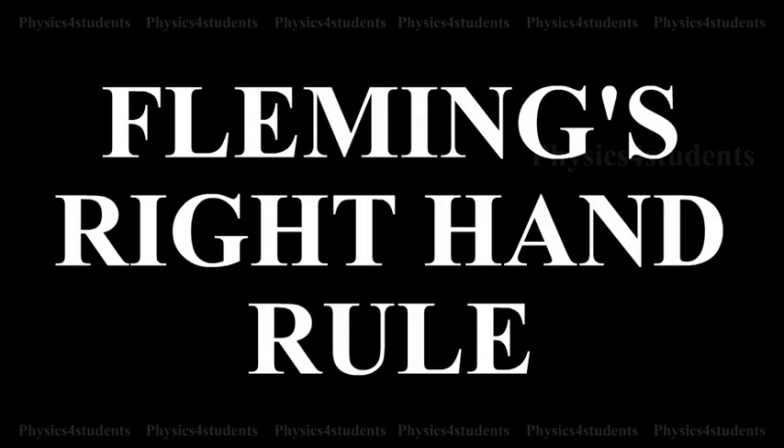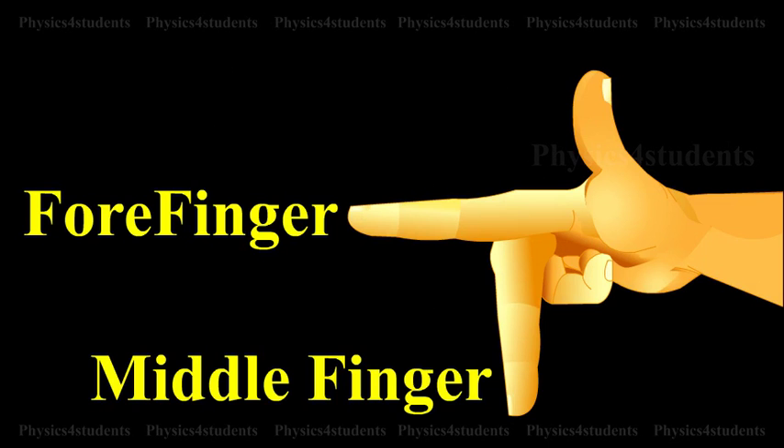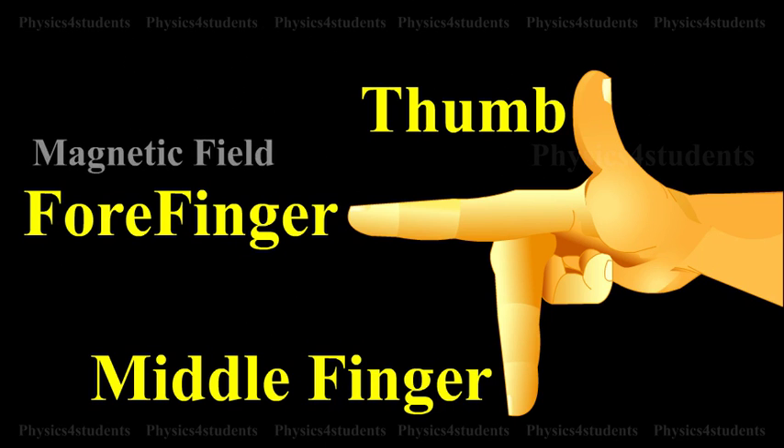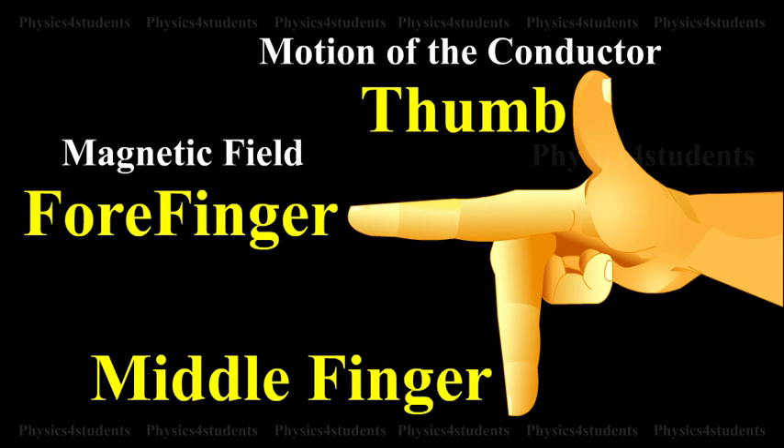Fleming's Right Hand Rule. The forefinger, the middle finger and the thumb of the right hand are held in three mutually perpendicular directions. If the forefinger points along the direction of the magnetic field and the thumb is along the direction of motion of the conductor, then the middle finger points in the direction of the induced current. This rule is also called generator rule.